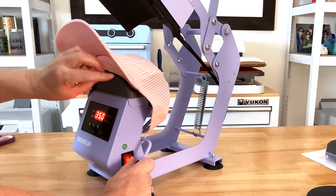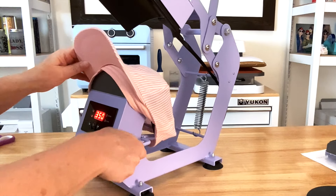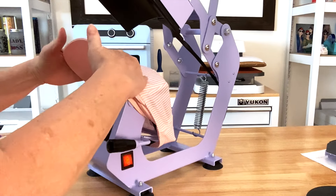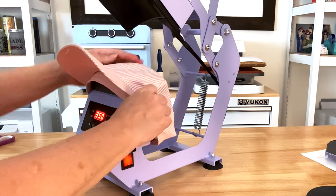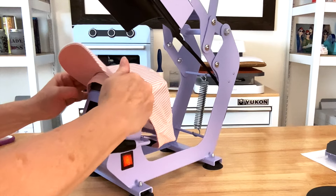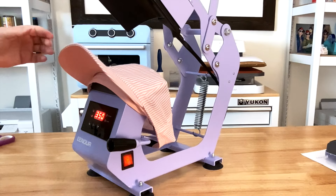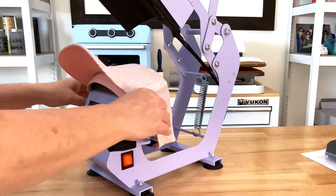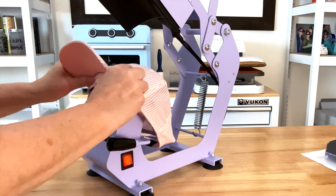You lift the lever to get the hat on and then pull out the sweatband if your hat has one. Basically, you want to get the hat on as straight as possible and stretch it tightly over the platen. Just keep adjusting your hat until you're happy with the placement. That was actually pretty easy. Now there is a little gap here, so I probably need to have a small pressing pillow under there — but we're going to try it without one first.